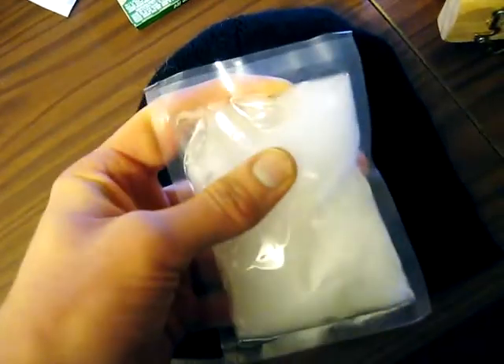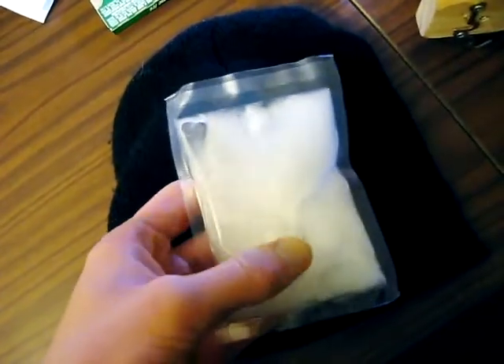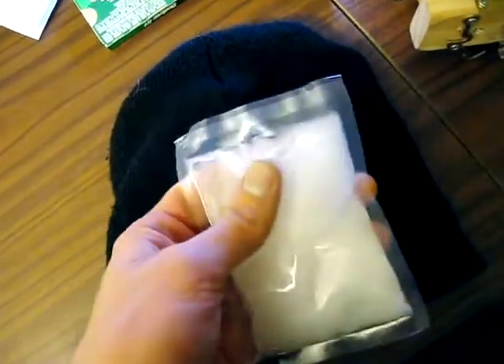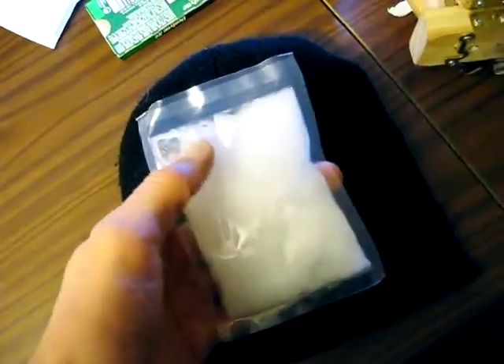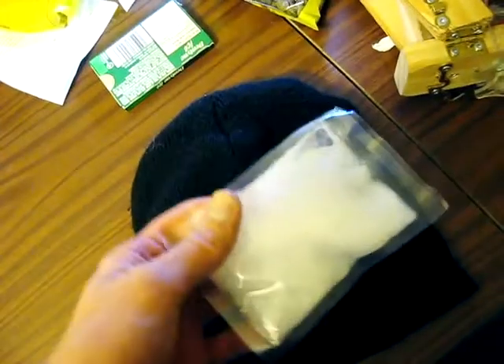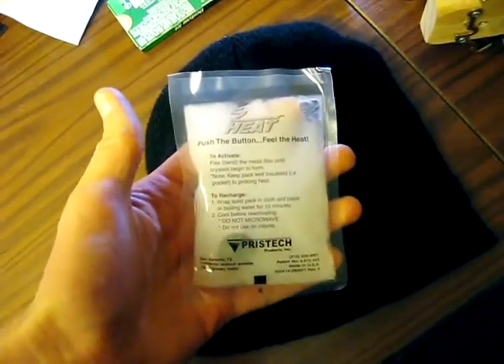Of course you can make this stuff just by mixing baking soda and vinegar, but there's a few other ways to make it too. I've tried it — it's a hassle. These little bags are actually kind of worth the money for the effort it saves you. I now have a block of hot ice. Science is awesome.